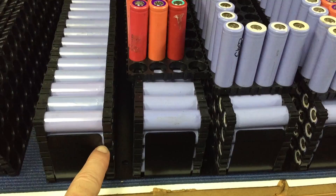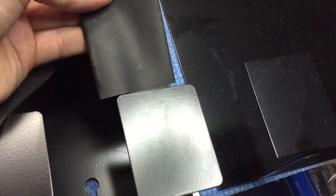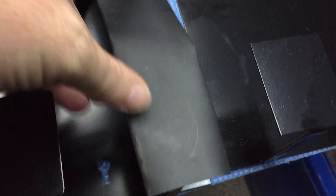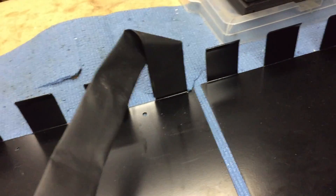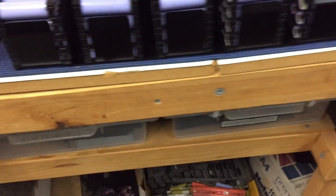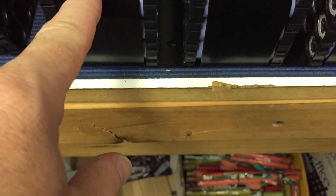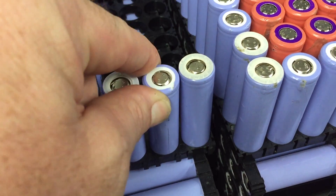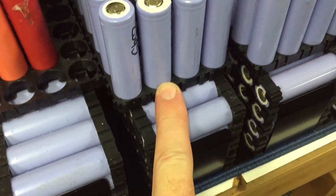These three cells here have heat shrink - it literally just slides straight over like that. You just cut it down and shrink it on. All of these have been double heat-shrinked, and some of the bottom cells I've actually heat-shrinked over the top as well.